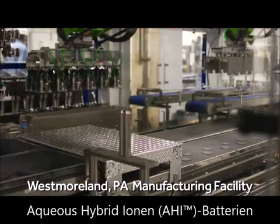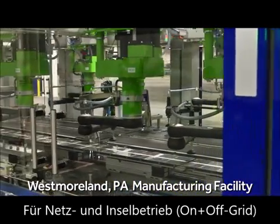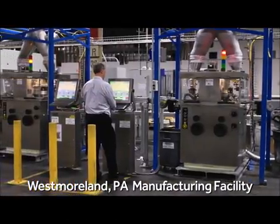Aqueon Energy manufactures aqueous hybrid ion batteries for stationary, long-duration energy storage applications, including off-grid and microgrids, energy management, and grid-scale services.